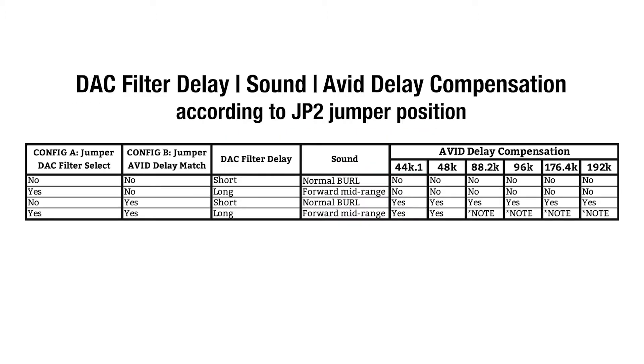This chart shows the different DAC filter delay, sound, and Avid delay compensation according to jumper positions on A and B.